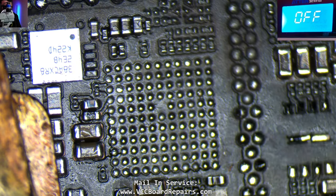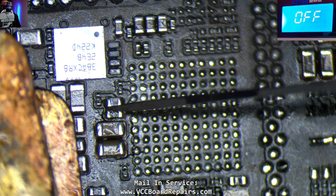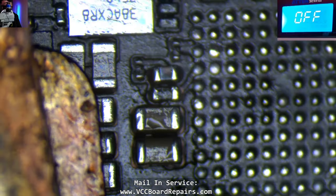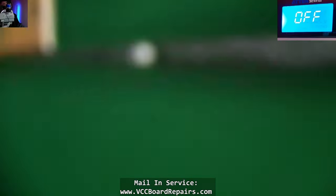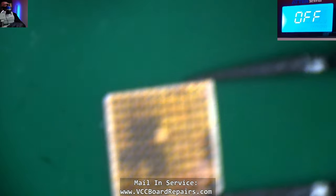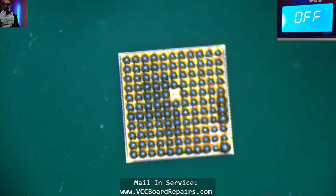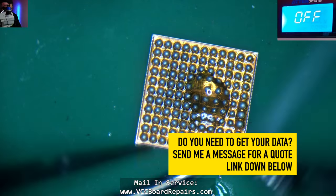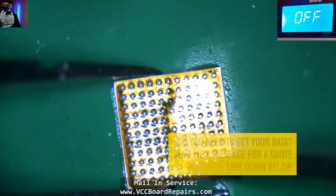Here's the orientation and here are the pads. I might have bumped these two together — it's kind of hard to tell. Let's get this chip and reball it. You shouldn't be attempting this repair if you don't know how to solder.